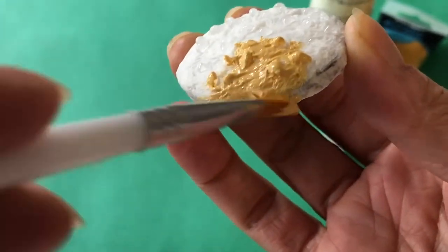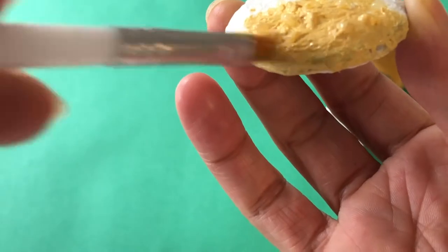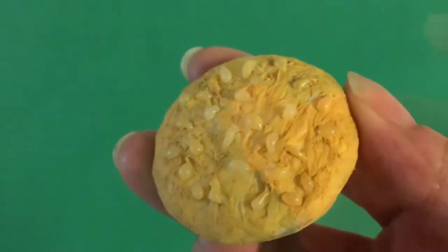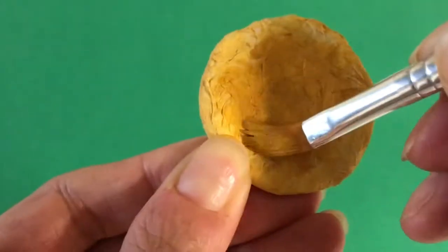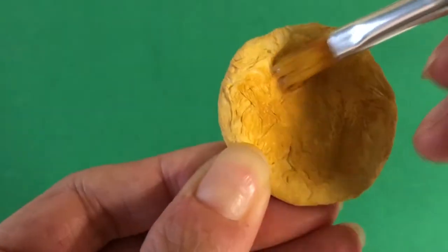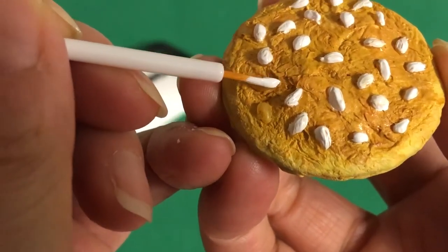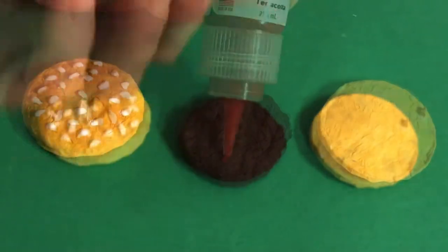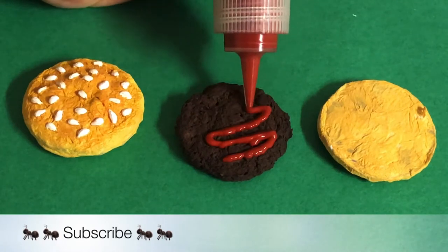To shade, we mixed yellow ochre with white acrylic paint to get a light brown color and painted it all over the bun. Next, apply yellow ochre to the center working outward with your brush but not all the way to the edge. Repeat on the base bun. With a small nail art brush, apply white to the sesame seeds to make them pop.